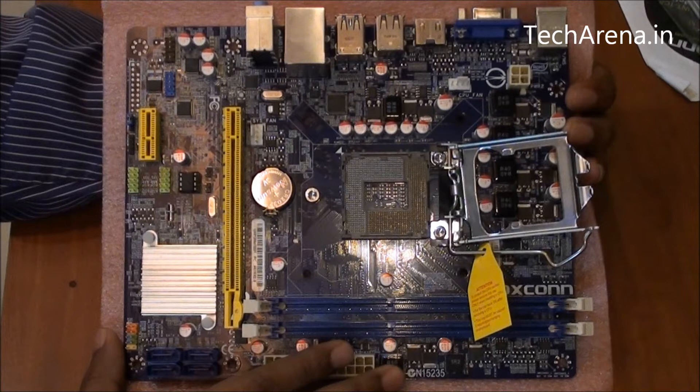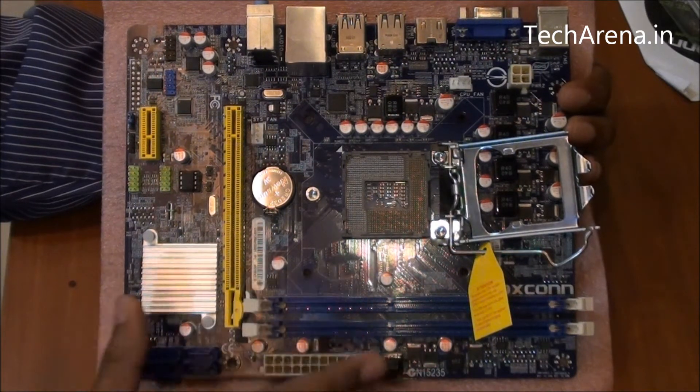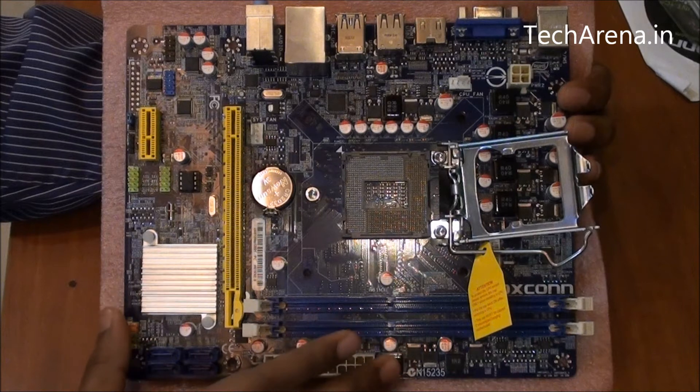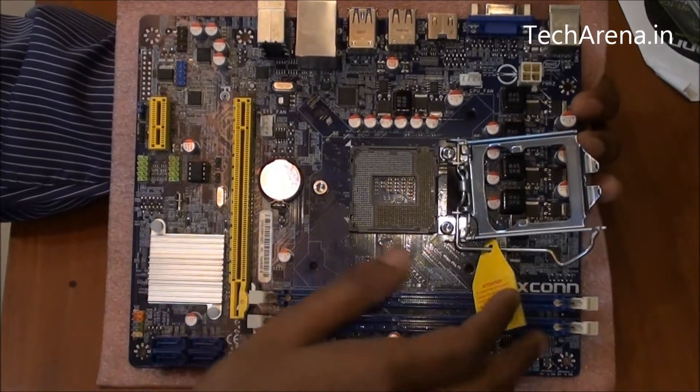This board comes with an LGA 1155 socket that allows you to use Sandy Bridge and Ivy Bridge processors, which are the first and second generation Intel Core i-series CPUs. There is no support for Haswell processors, and upcoming third-generation processors will have an entirely different socket, so they cannot be used on this board.